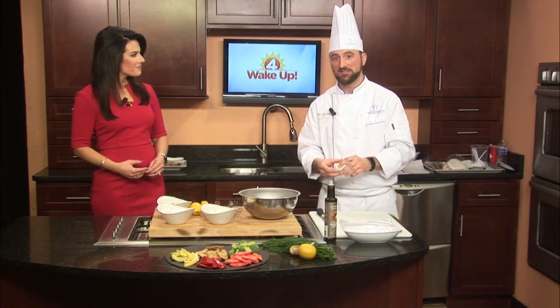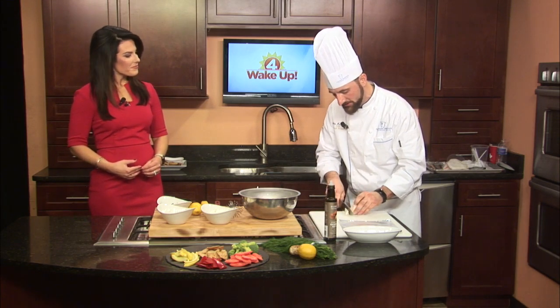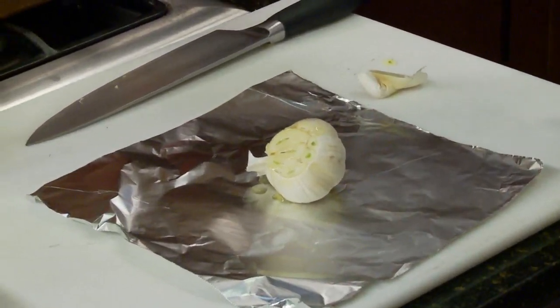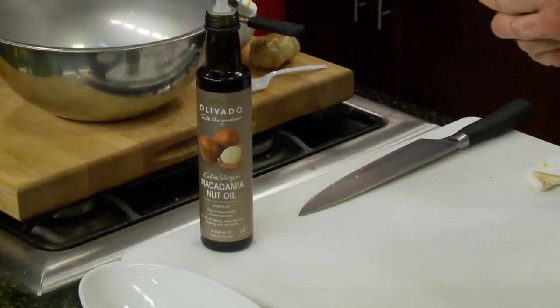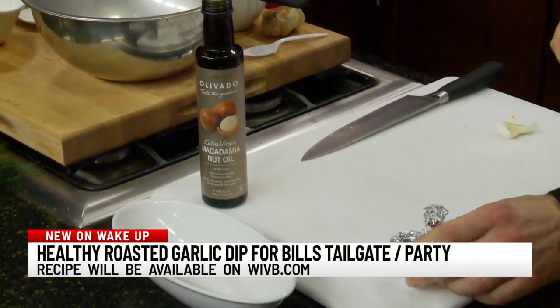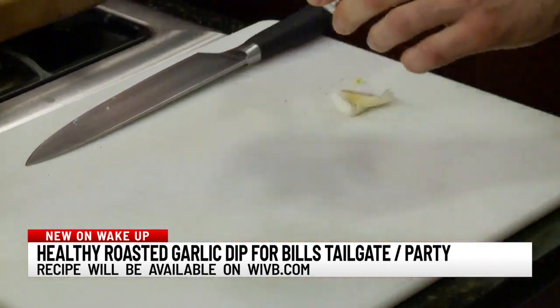Roasted garlic is very easy. All you want to do is cut the very top off of the garlic, then drizzle the top with your favorite oil. I like to use macadamia nut oil because it has the least amount of saturated fat and a very high smoke point, so you can sauté with it, grill with it. Then you're just going to wrap your foil up into a very small Hershey kiss shape with aluminum foil after you drizzle with the oil.